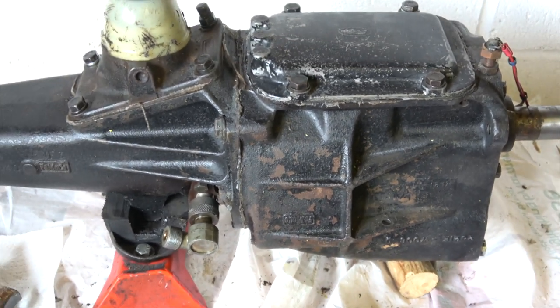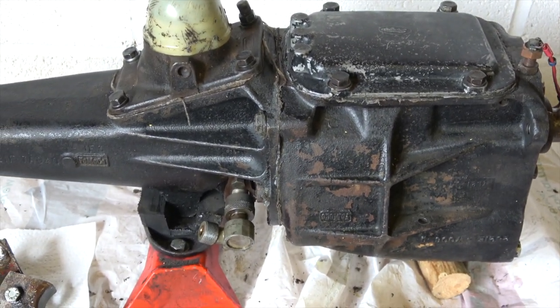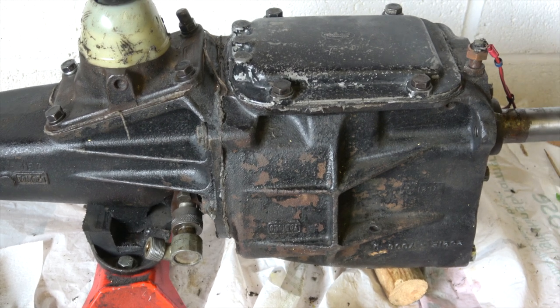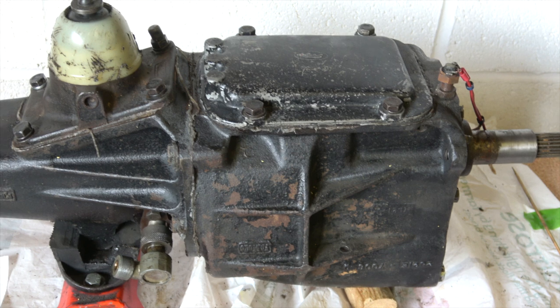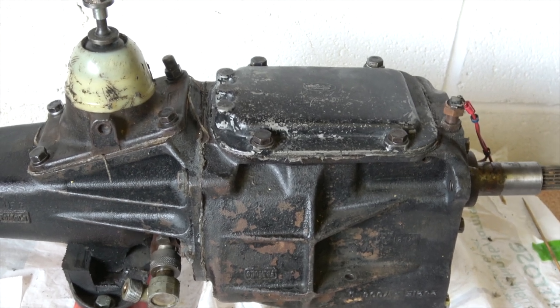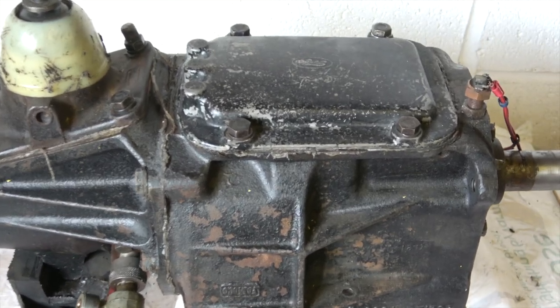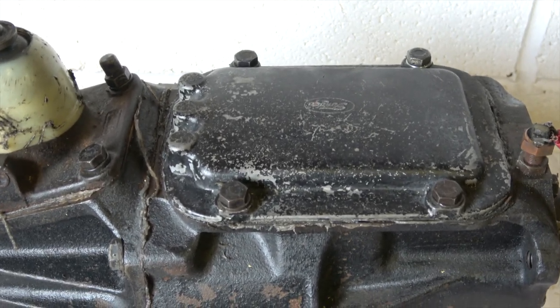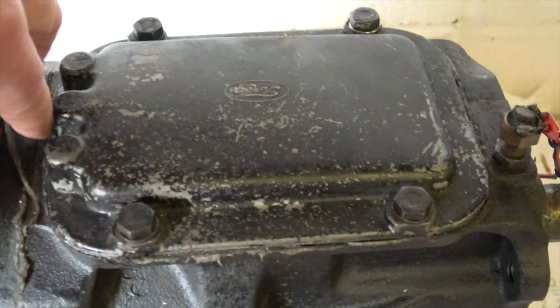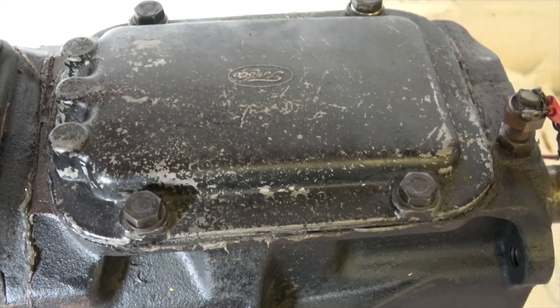I'll need to find out what those markings exactly mean - it's probably a year and manufacture date. Whether this is the original gearbox, I suspect it is. Anyway, let's get back to why I've decided to make this video: how not to seal your gearbox.